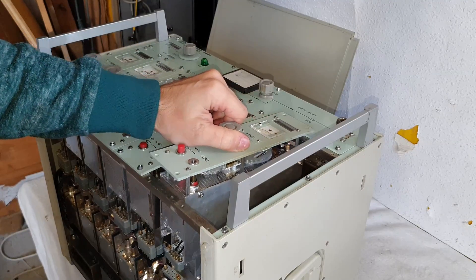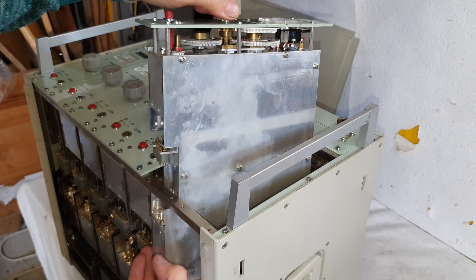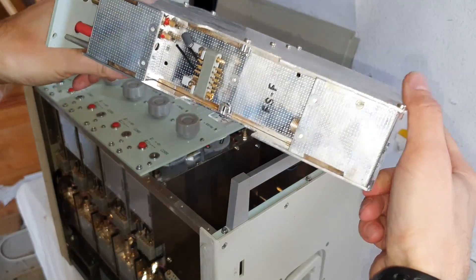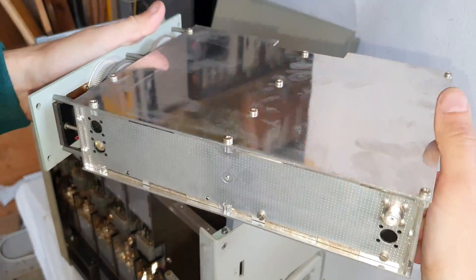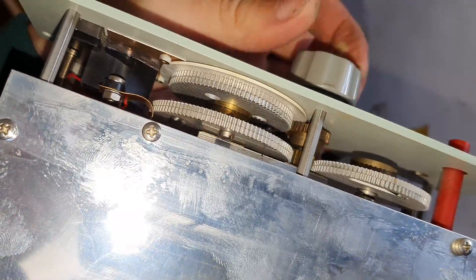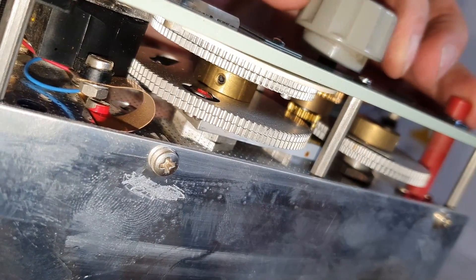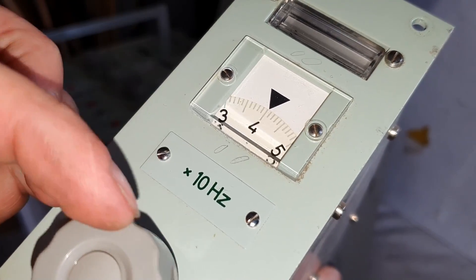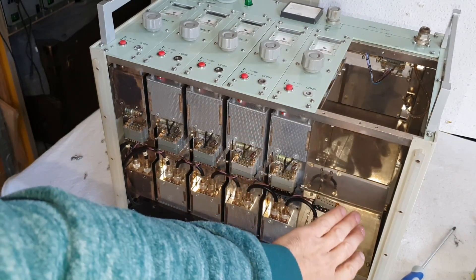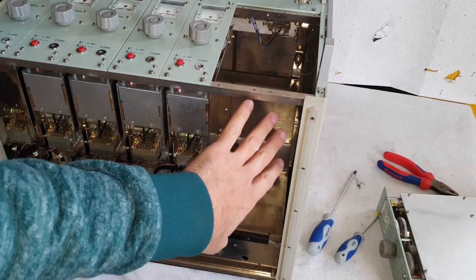It should slide out now — and there we go! Look at that! This is beautiful! That's a beautiful cassette! Excellent! Look at this quality! Wonderful! It's turning so smooth! Look at that! This is so shiny and beautiful!